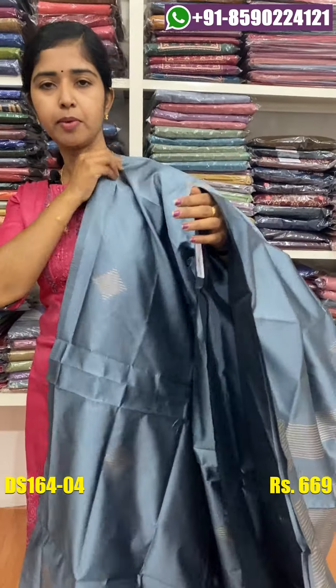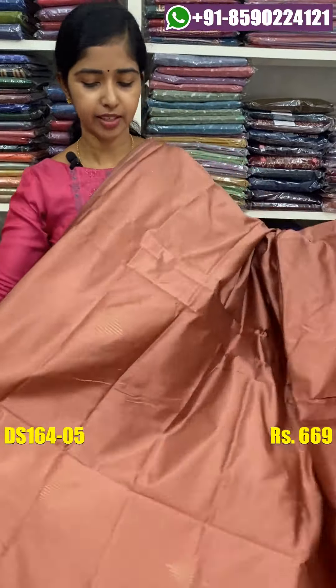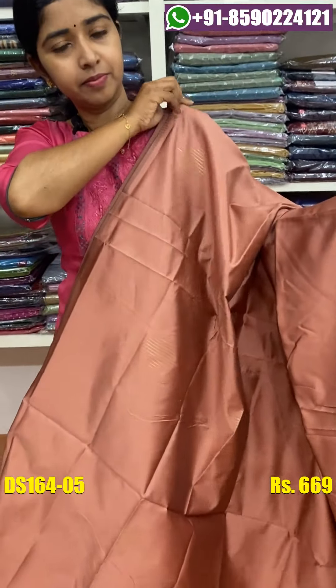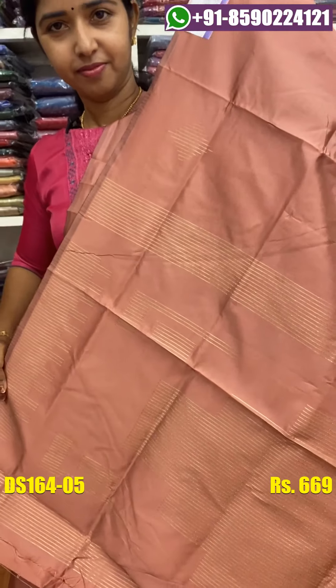The price is ₹669. We can change the price — it is ₹669.